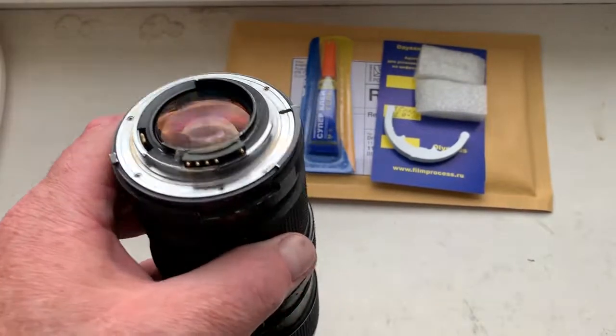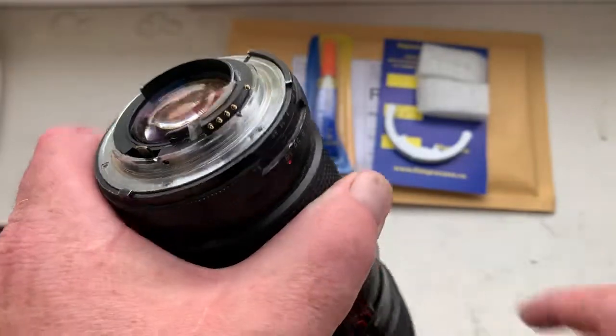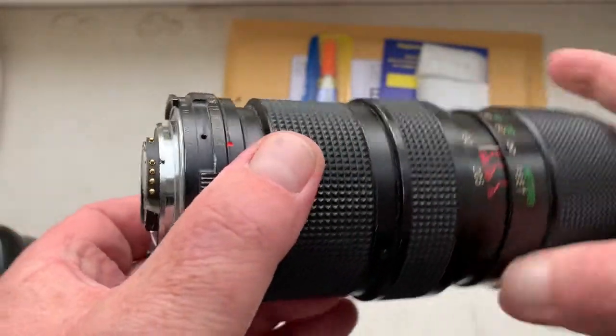Hello Dritten, this video is about your chip. Look, this is your chip on my testing lens. Now I check it in my camera.